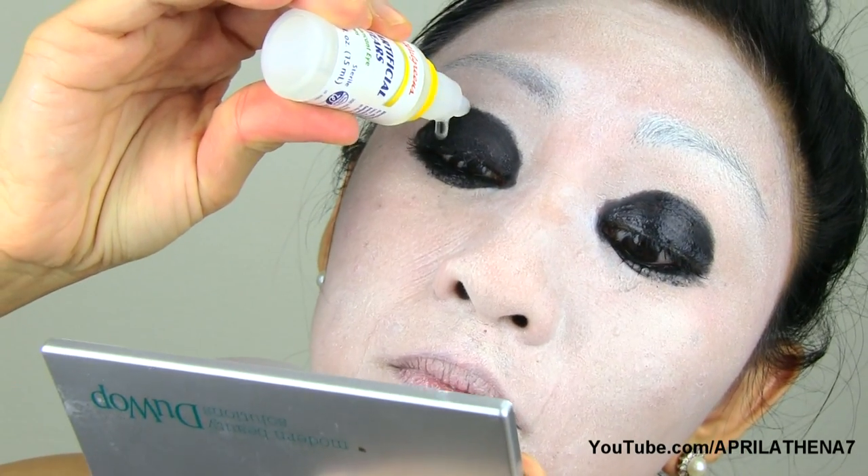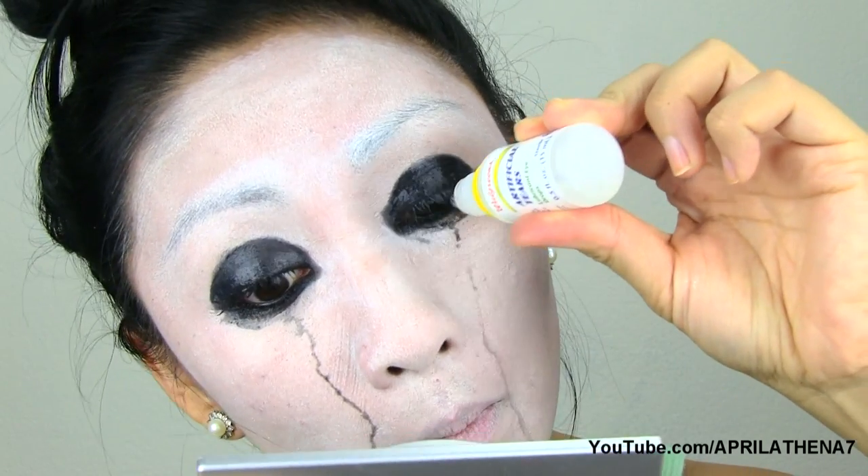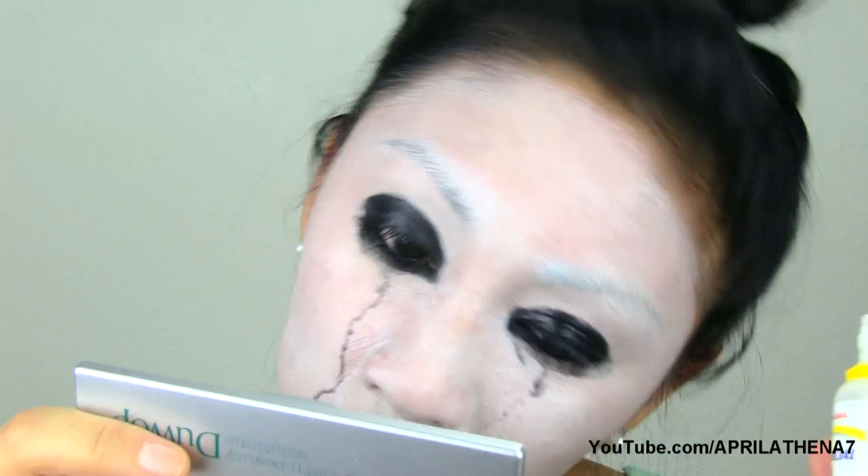You're gonna think I'm so weird but I want to see how natural tears flow. So I grab some artificial tears and I'm putting that in the bottom waterline area to make my mascara smudge so that I can see how real tears fall. And I'm shaking my head to make the tears fall in different areas.